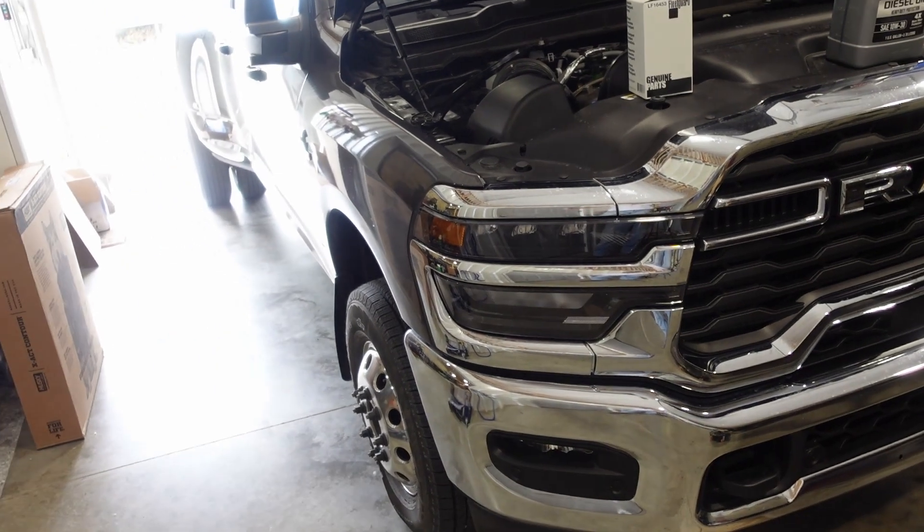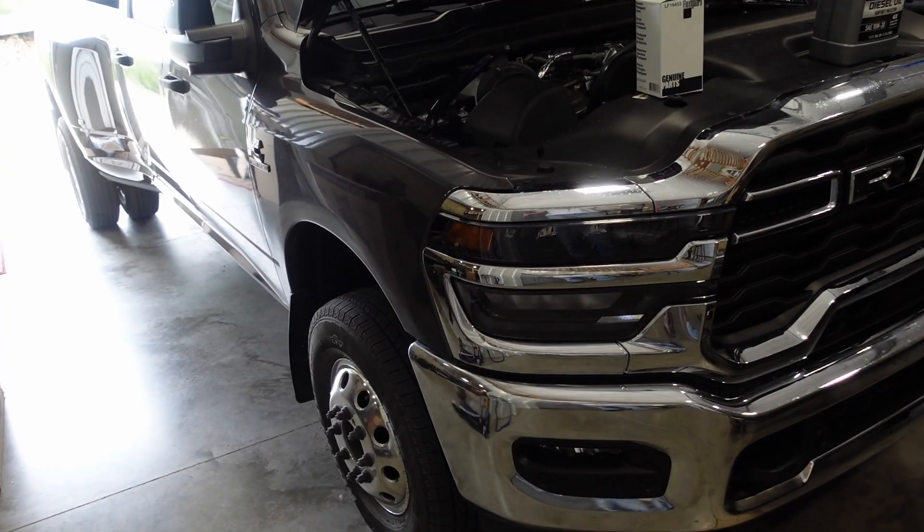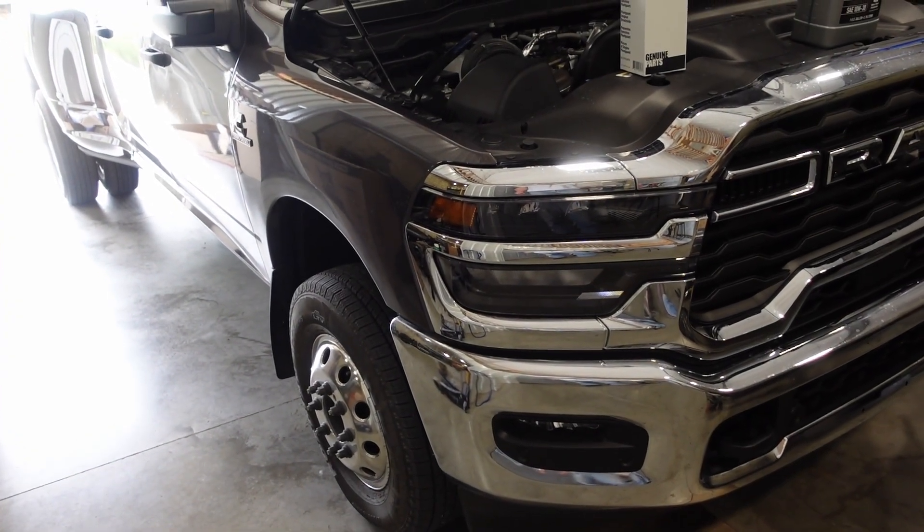I wish now in hindsight I would have done the 500-mile oil change for the break-in, but here we are at 1,500 miles. I'm draining it right now as I'm filming this.